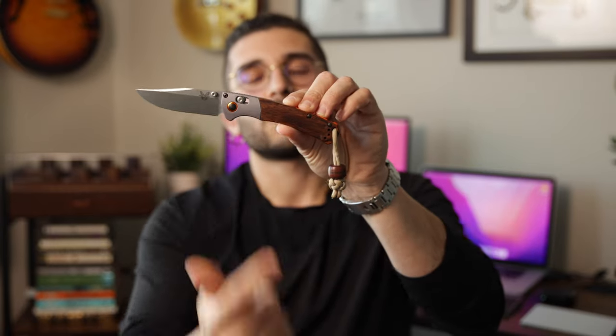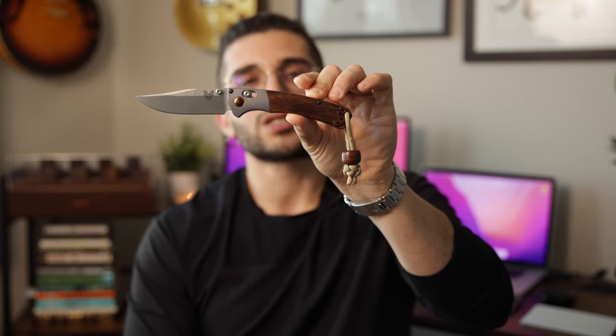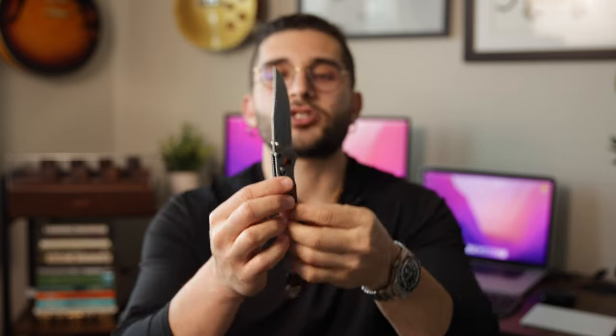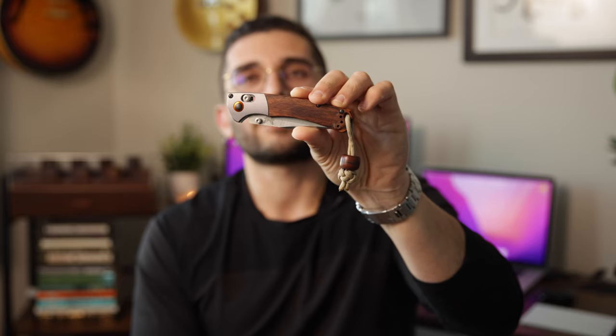I've used this knife through a lot of moves — cutting tape, cutting boxes — and it's held a great edge. I've never had to sharpen it, it's never gone dull or chipped. It's a super fun knife. I'm a fan of that little wood scale on there. It's just a really fun knife; I don't know if I'd ever get the full size because I think this size is just perfect. For now I'll keep this Mini Crooked River. It was a beautiful, thoughtful gift by my girlfriend Lexi and it's just a really fun knife to use — it will definitely stick around.